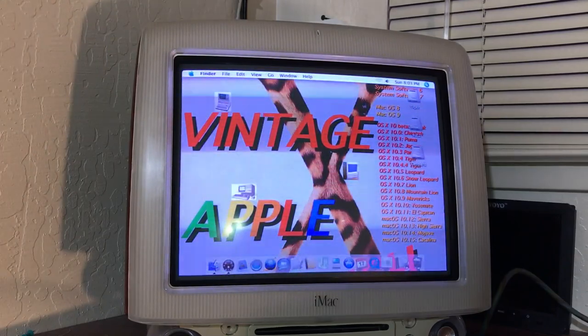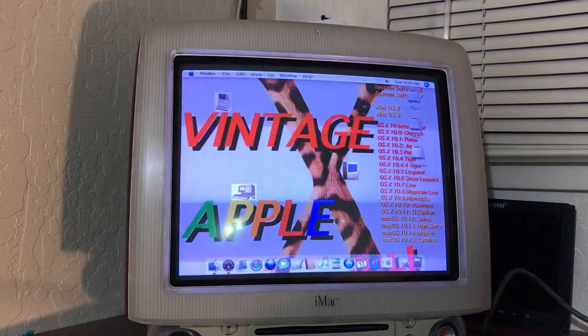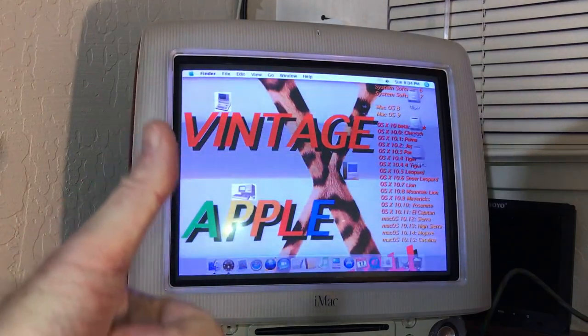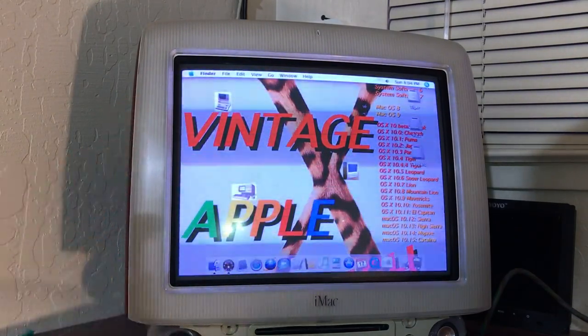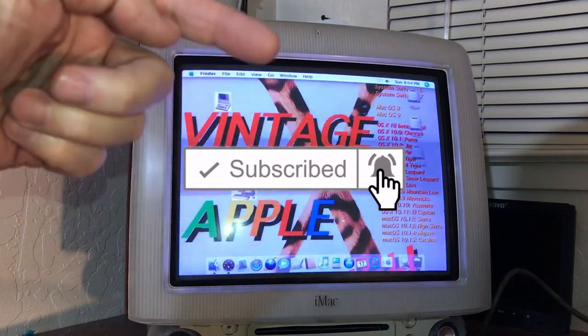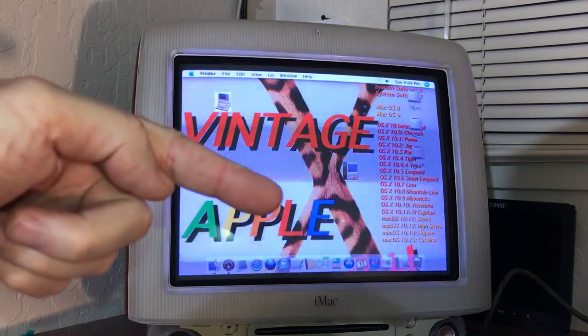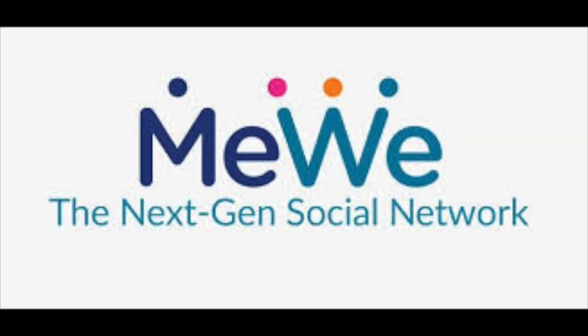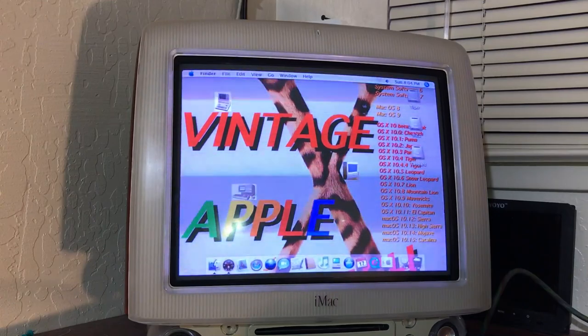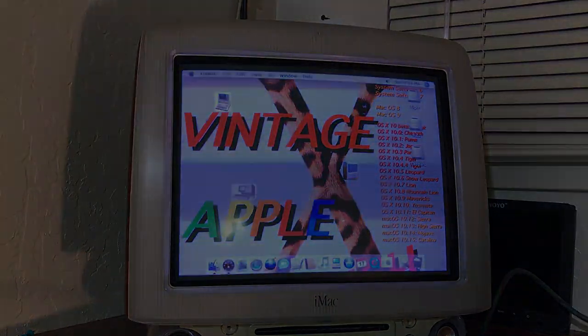I hope you guys enjoyed this video. Please give me a thumbs up — I really appreciate it. Hit the subscribe button, click the bell. We're on Twitter and MeWe. You guys have a great rest of your weekend and I'll see you in the next video. Bye!